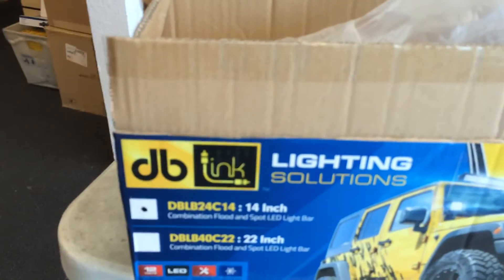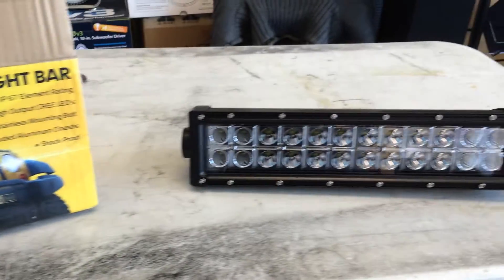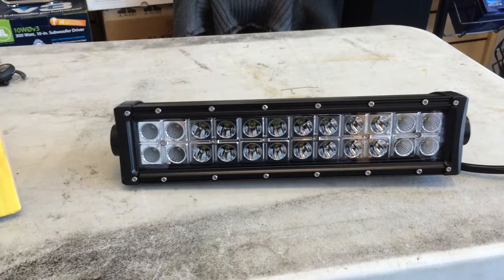We've got the 24 LED 14-inch DB Link Lighting Bar. I'm going to go ahead and do an unboxing video to show you what it comes with — it comes with the mounting brackets, and there's the 14-inch 24 LED bar.